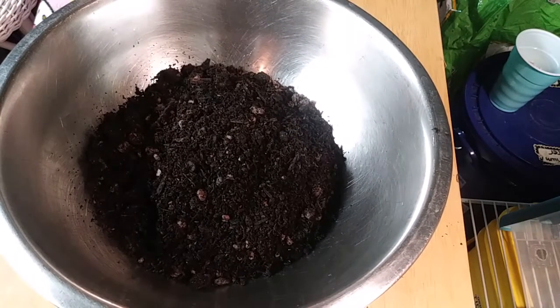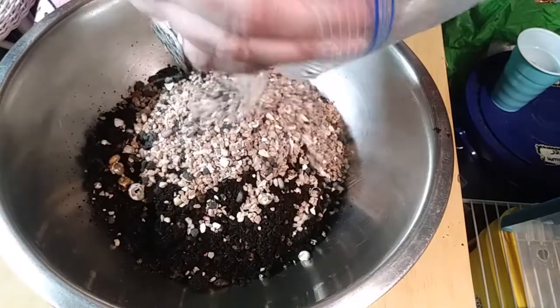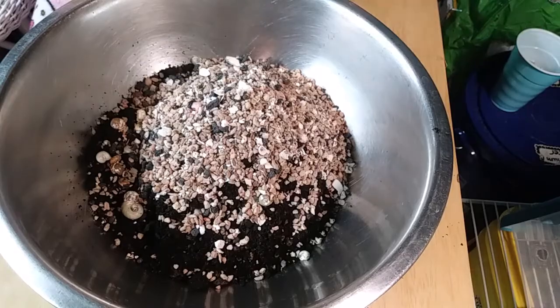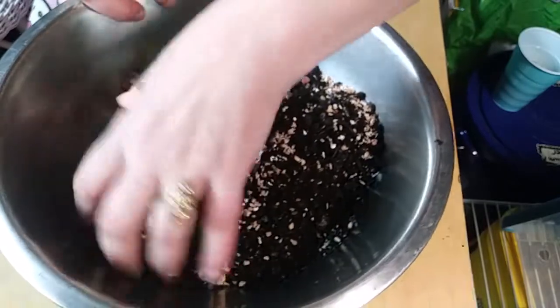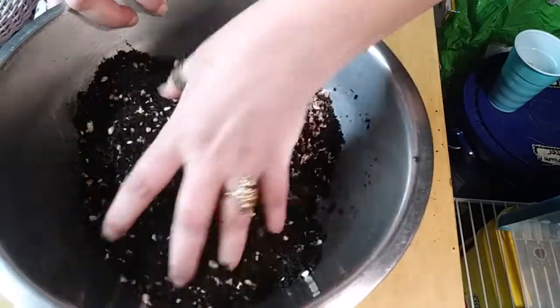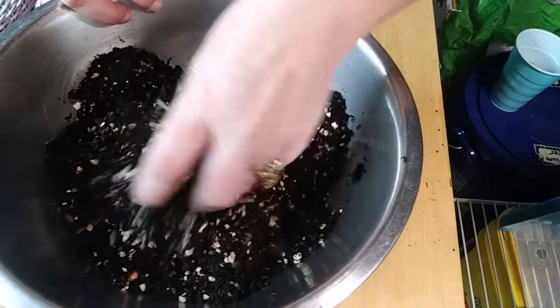This is substrate that I pulled out of an aquarium that I broke down that had planaria in it. And I'm not entirely sure, even though it's been dry for a while, that I want to actually risk putting it back in an aquarium. I don't know enough about planaria to know how resilient they are. So let's mix that up a little bit. I think I'm definitely going to want more though.